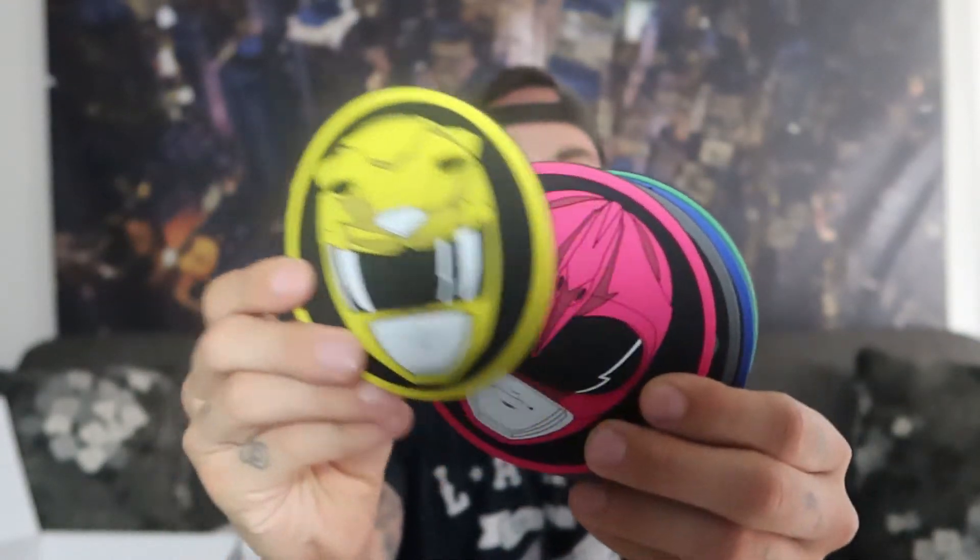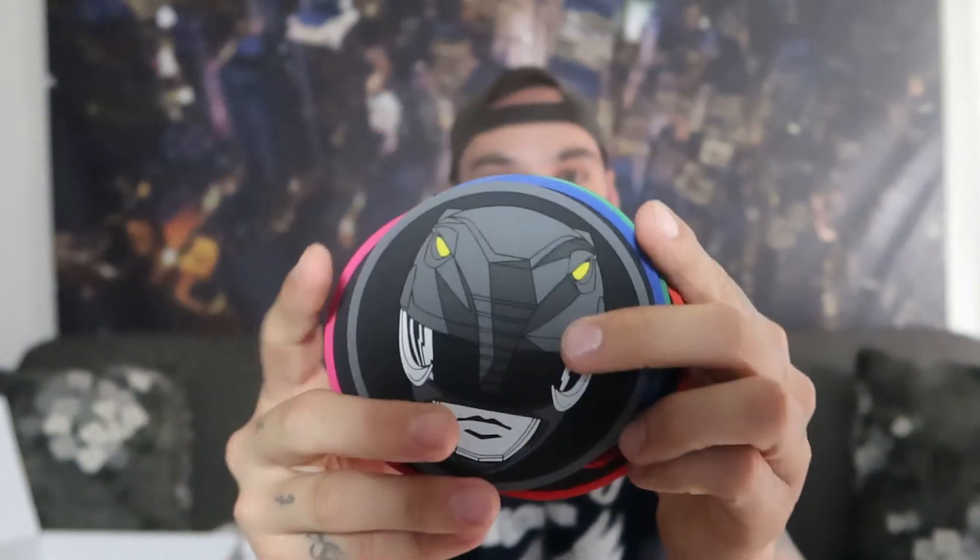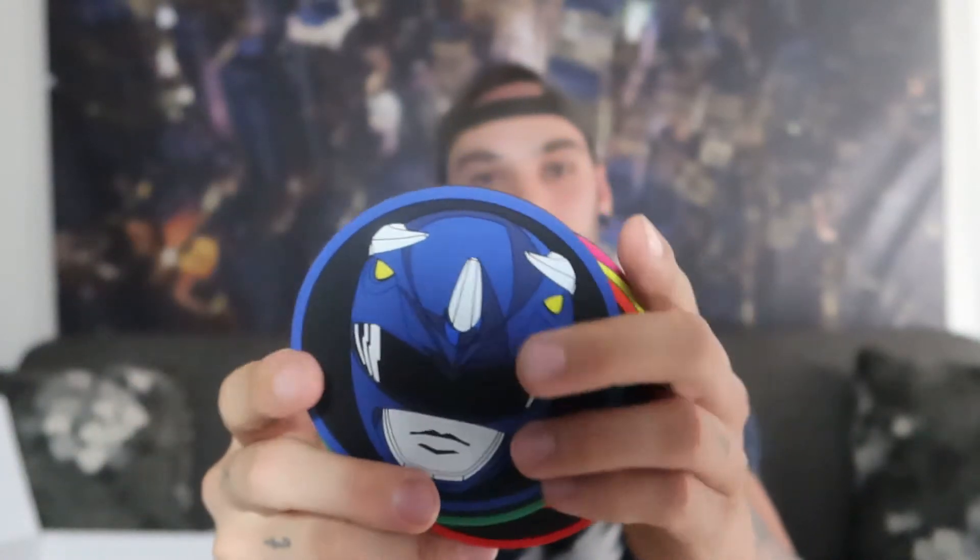Next up we have another Power Rangers coaster set. Feels like there's a lot in here, it's pretty heavy. Oh, that's cool! They're rubber so they won't scratch up any tables or anything, that's nice. These feel actually pretty durable, not that cheap rubber either. Now if I just had some tables — my apartment is very bare, but I kind of like it that way. Keeps the junk from cluttering up and making it look smaller.